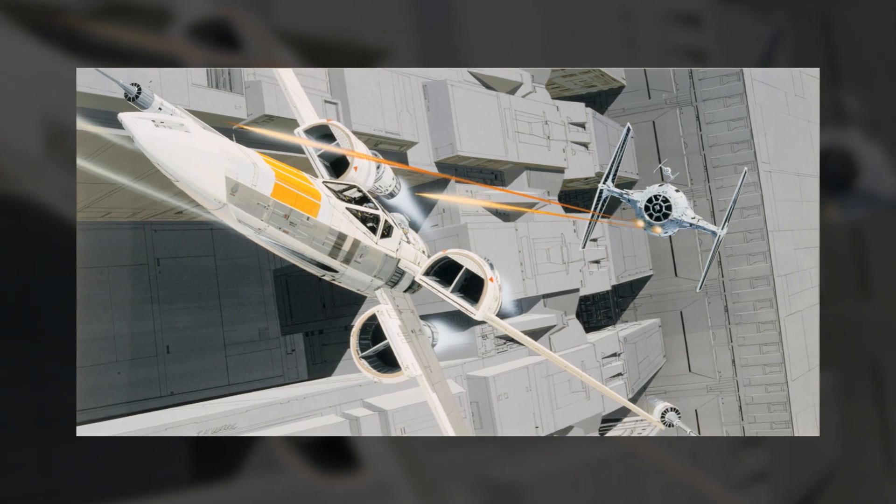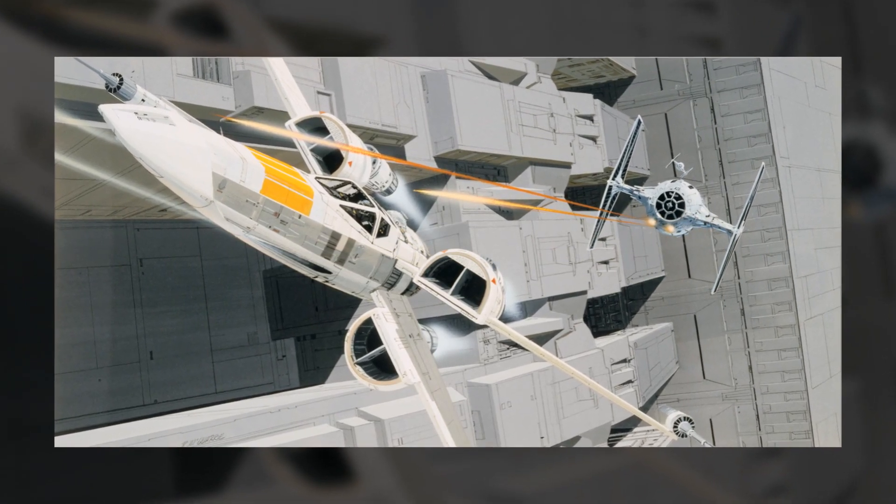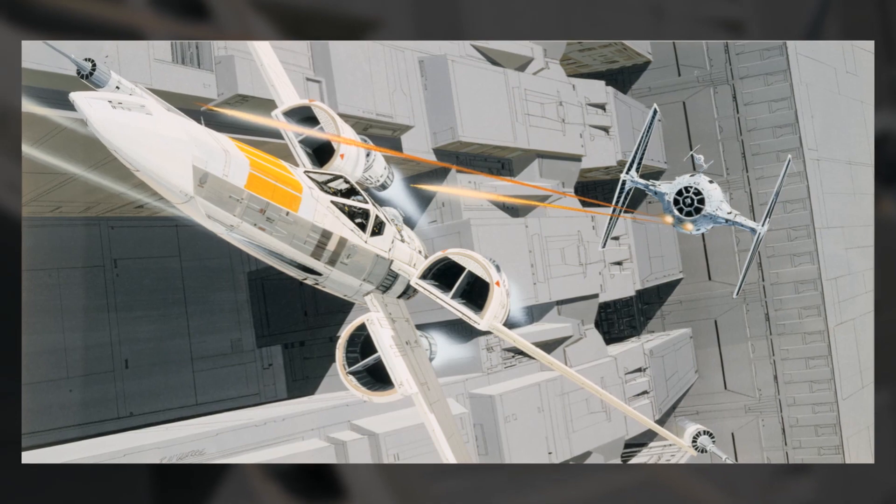Like much of the new Star Wars content, this seems to be a decision to more closely match the X-Wing with the original concept designs of Ralph McQuarrie.